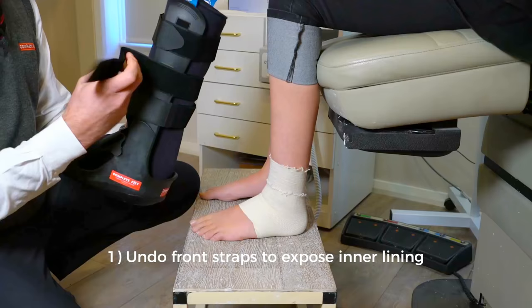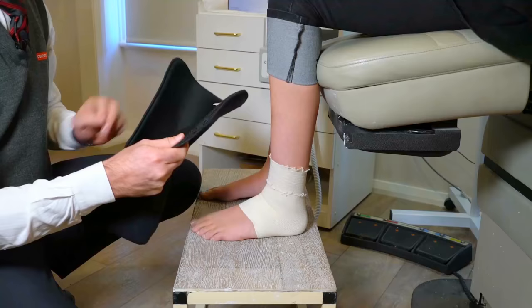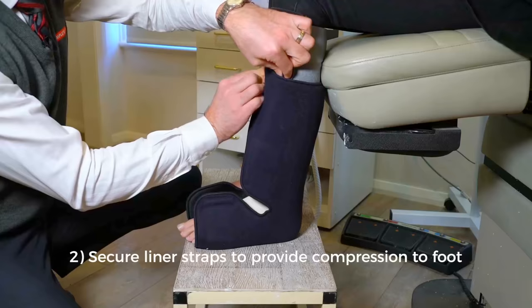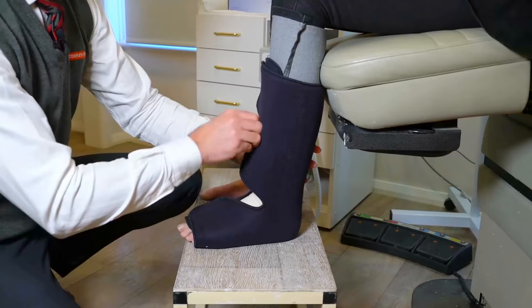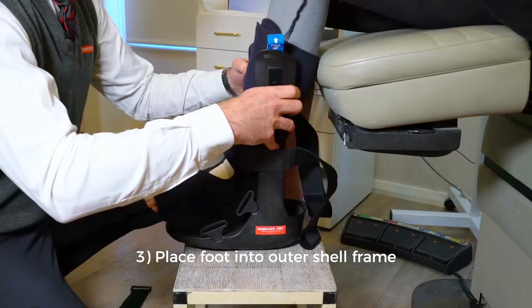So we undo the straps to expose the liner underneath. We're going to get this fitted up nice and snug around the foot and ankle. Lift your foot up and gently ease it into the back — that's it. We pull both flaps around nice and firm, so we're actually getting some compression out of the liner as well as the tubular support bandage underneath. Does it feel okay? If you lift your foot up, we're going to ease your foot gently back into the frame.